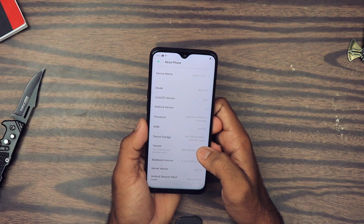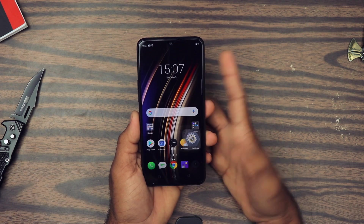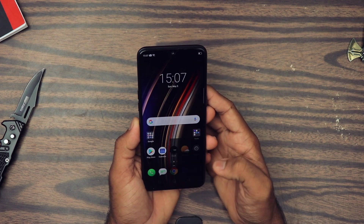Out of the 64 GB internal storage we have around 46.4 GB of free storage available. Let's see the cameras.